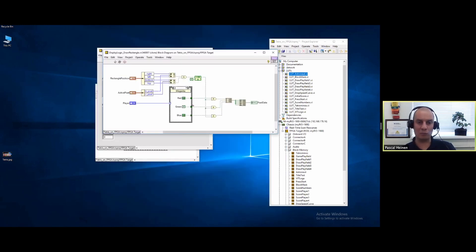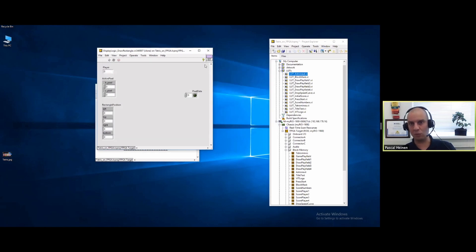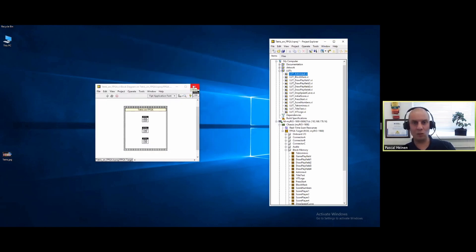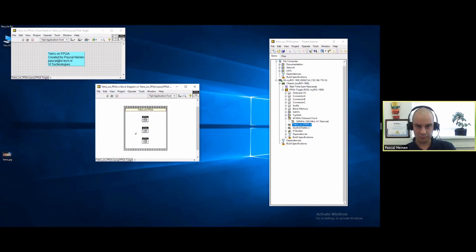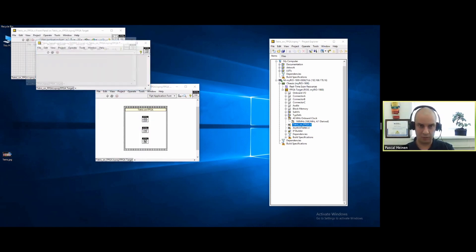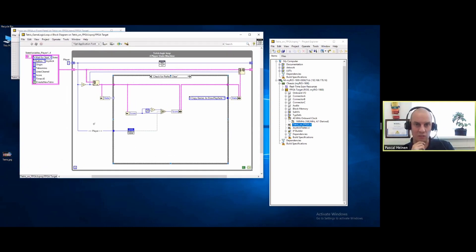Loading from block RAM is either three-color or one-color to save space, and you can basically define your display how you want. The last loop is the normal game loop - it's a state machine. This state machine runs the game for all four players. In this array of clusters I have four elements - each player has its own set of data. It will update the state for player one, then select player two and update its state, then player three, player four, and cycle back. This is how I also save space - one state machine for all four players.